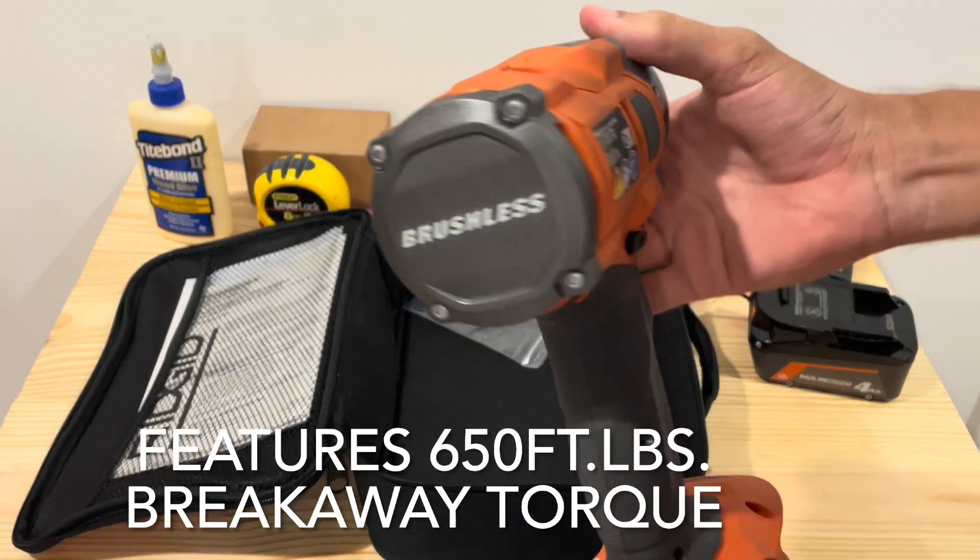Overall it's been a pretty solid kit, really no complaints, plenty of power being a mid-torque. And that's my quick review on this impact wrench kit from RIDGID.